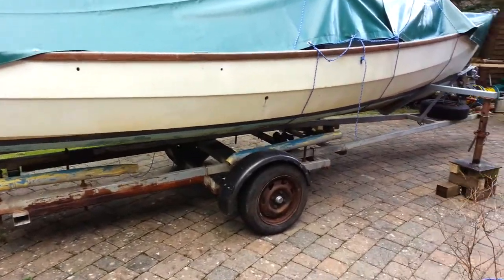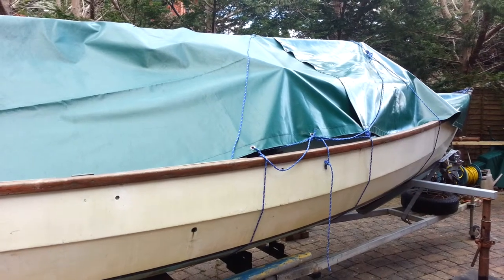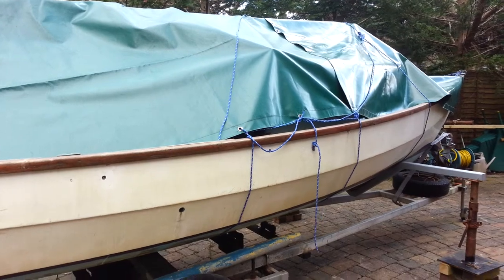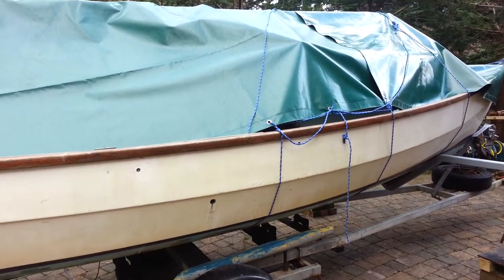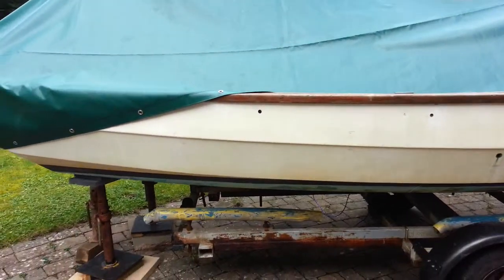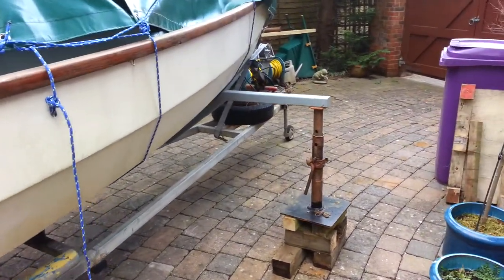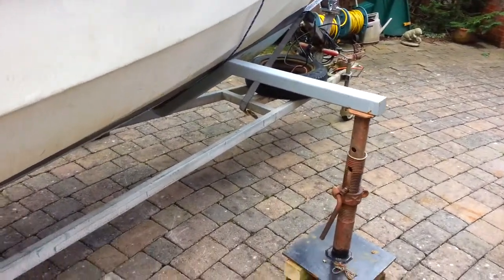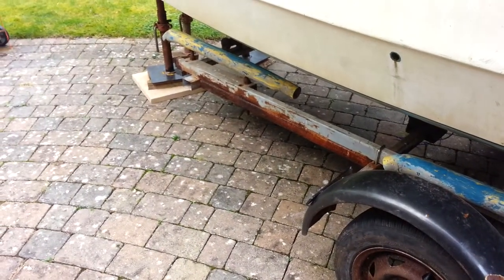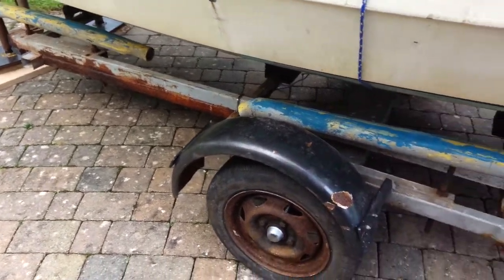Now the key to this exercise — and by the way, this is a Drascom sailing boat, it's a long boat cruiser as it's called, 23 feet long approximately and weighs about 500 kilos approximately. So it's not the heaviest of boats but still it's chunky, and as you can see it's sitting on a trailer which needs some repairs. You can see the rust has got to it a bit there and it needs some painting, but the trailer's pretty strong.